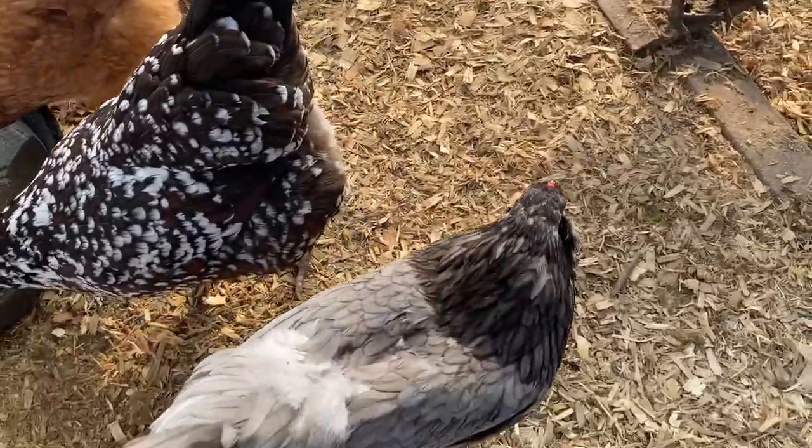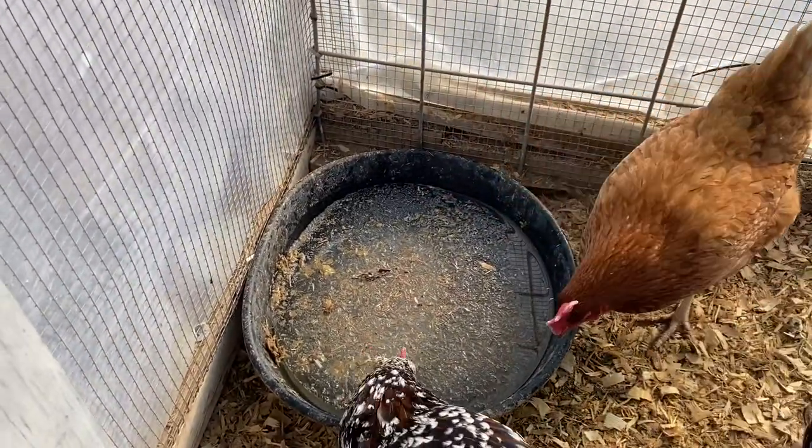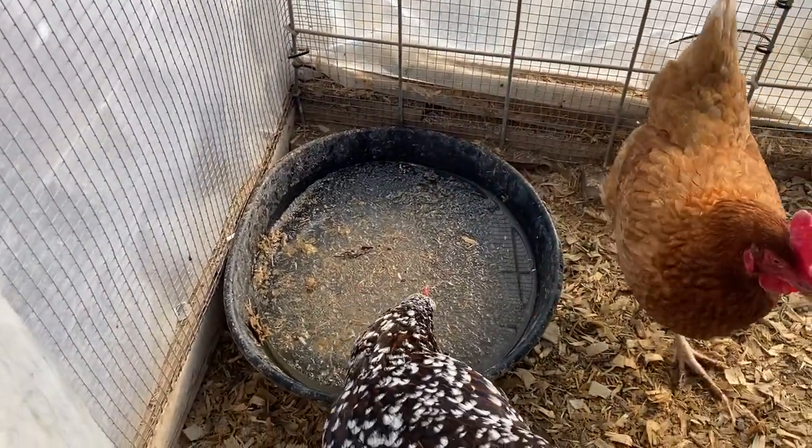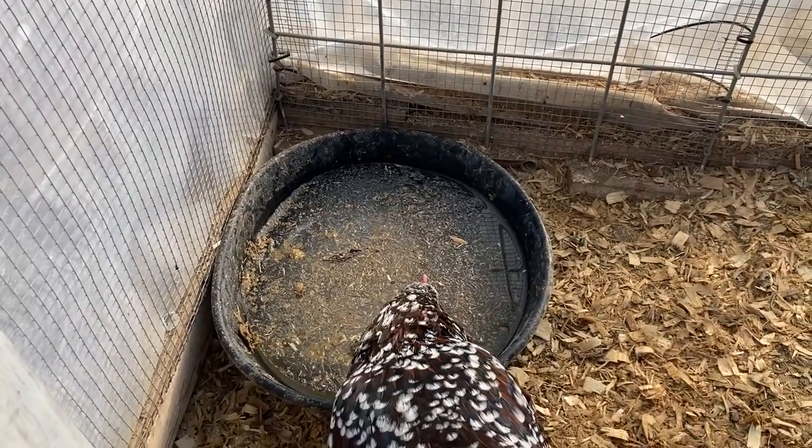The issue that I have with the deep mulch is right here by the waterers, because having a waterer is just not conducive to our winters here — so I use these rubber buckets. What I'll do to fix that problem is just take a rake and rake this in, rake the wetter stuff into the drier stuff, let them work it, and then mix it in with a bag of dry stuff.